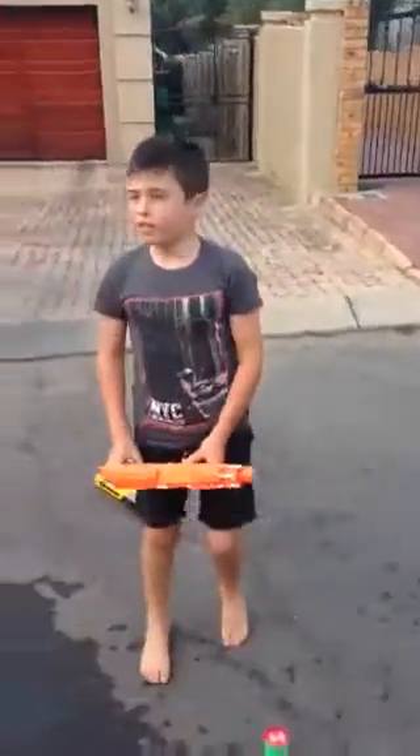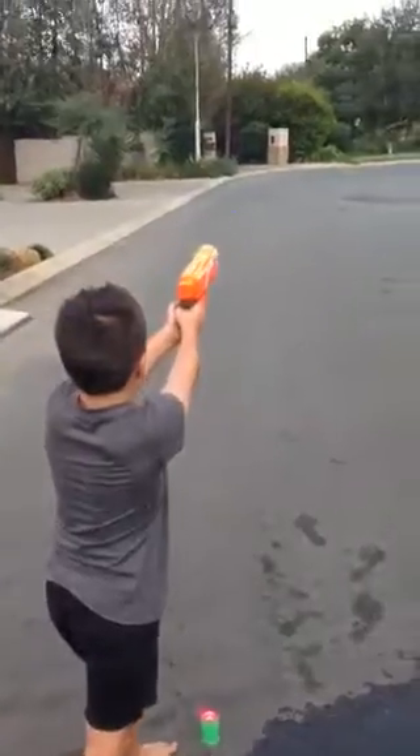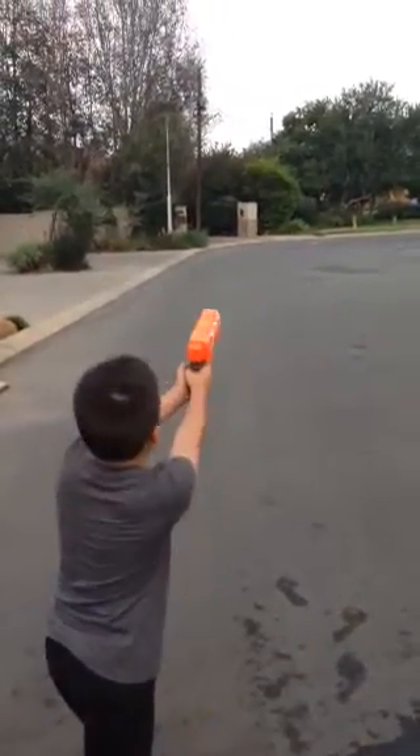Next, I'm going to be doing the Nerf Straff. Now three tilted.